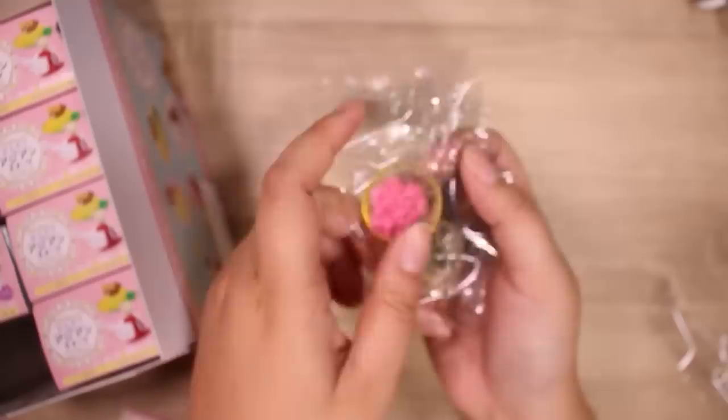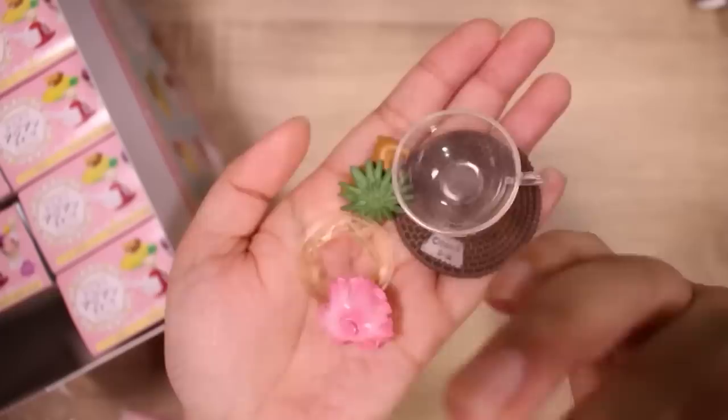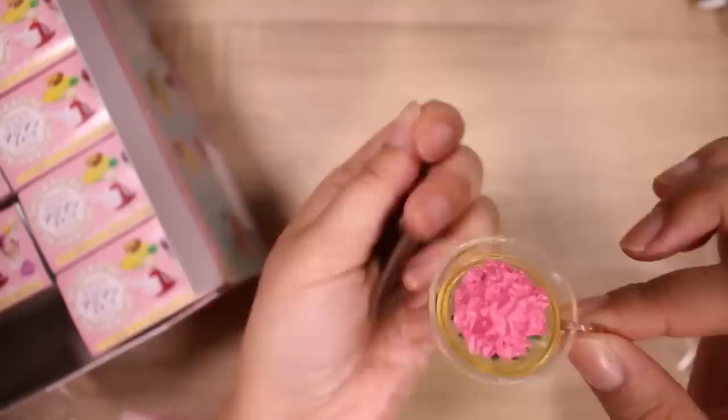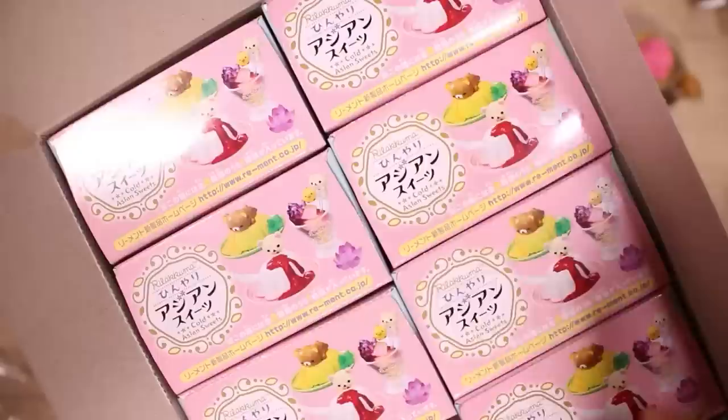Here are the parts: the tea cup, which is actually pretty big, and the little mat it goes on. Then this is supposed to be the tea, and the flower kind of floats on the top with a piece underneath to make it look like it's floating inside the tea. And a little Rilakkuma who sits by it. For the second one I'm just going to take one randomly to give it a bit more fun. I feel like there are a lot of drinks — I guess sweets would include drinks too.